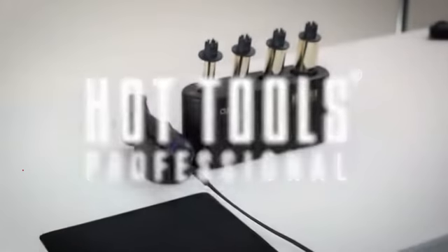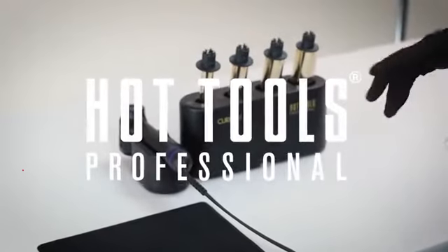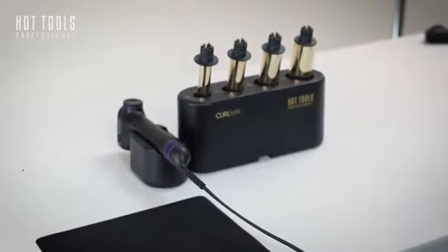Thank you for purchasing the CurlBar set from Hot Tools. Here is a quick overview of what's in the box and what to expect.